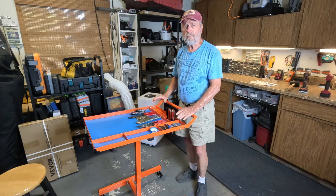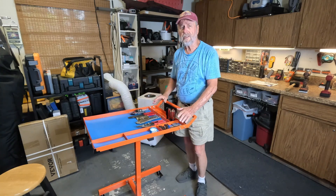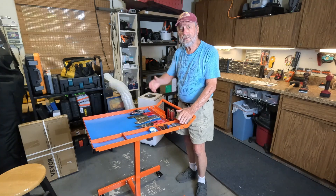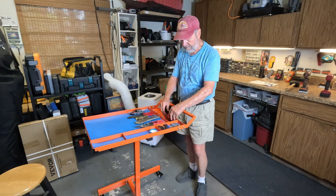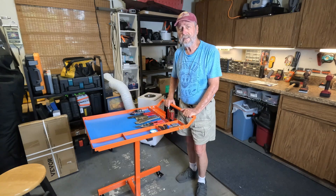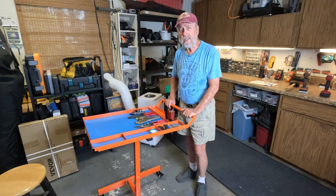Folks, just to give a simple idea of what you can do — here are some tools for a job that I might need to take out to the car or somewhere. I've got places to put things, screwdrivers, and anything else I need. This is going to be very helpful. For a lot of people, this could be a real asset. I want to thank you very much for watching my video.